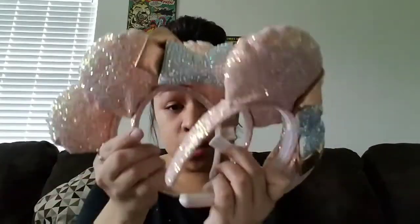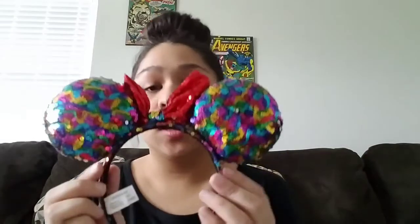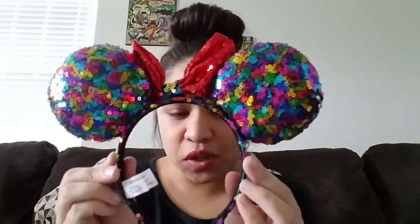Alright, that's all the ears. I got three mystery ones — let me show them. Three of these mystery rose gold ones, the teal, the holographic one which is my favorite, and these rainbow colored confetti-looking ones which are really cute.